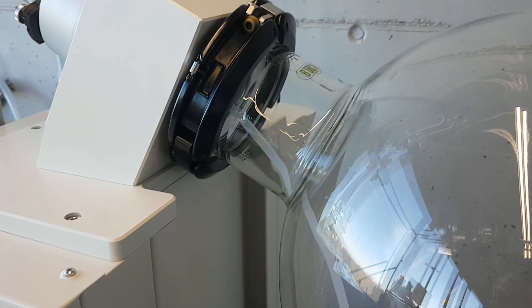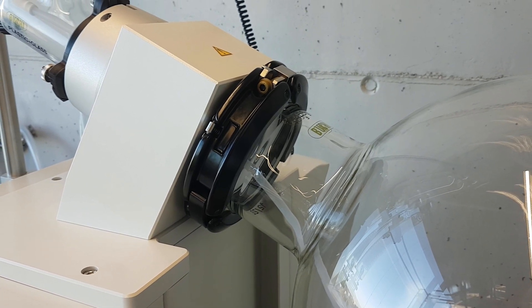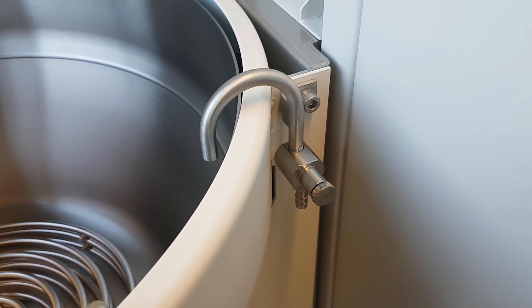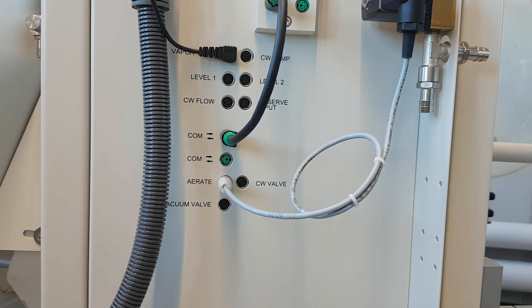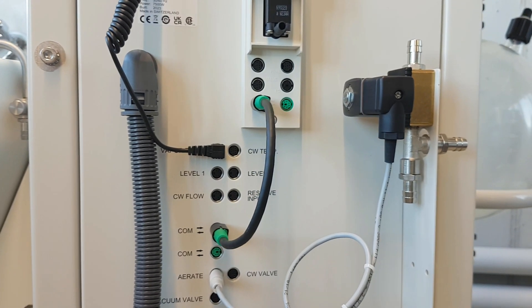A heavy 50-liter flask is safely secured with the easy-to-operate flask fixation. Never run dry with the integrated bath replenishment. With accessories like foam sensor, level sensors, coolant sensors, and more, the R-250 Pro can be tailored to specific customer requirements.